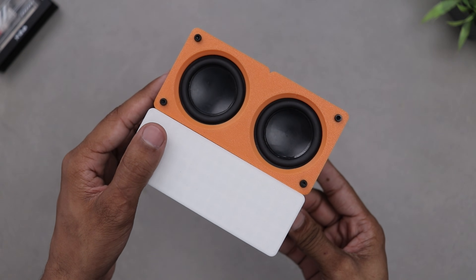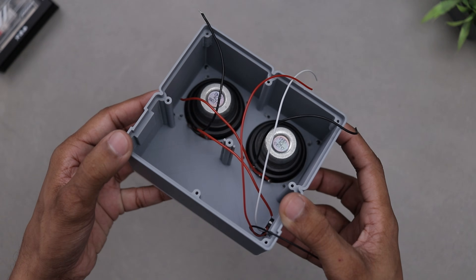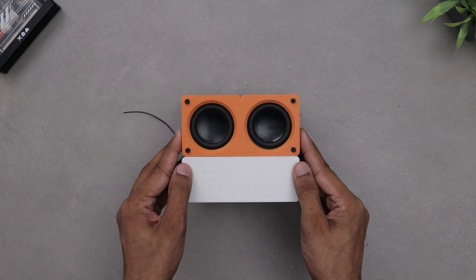We have successfully completed the front of the speaker and it's looking awesome. Now it's time to shift our focus to the back panel.